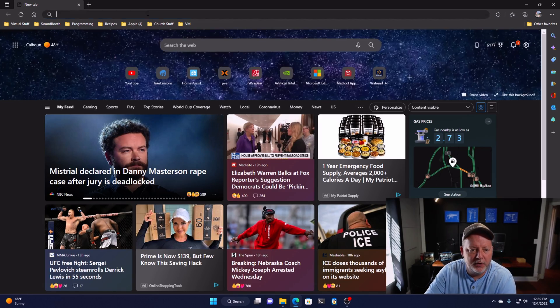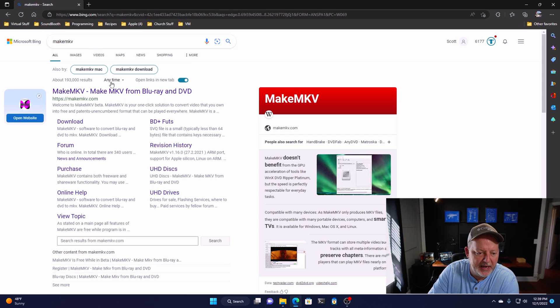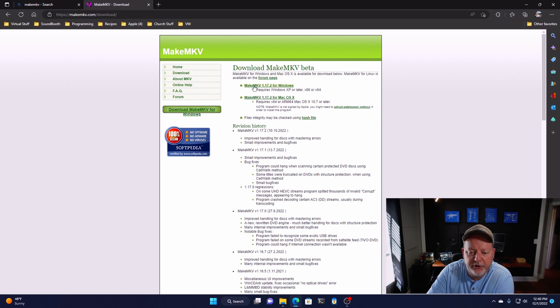So let's get to it. I'm going to take you to a website — MakeMKV. You can do this with a Blu-ray disc or DVD disc, as long as you have a drive. Now, if you have Blu-rays, you've got to have a Blu-ray player. There will be links in the description, but you download this application. It works for Windows or Mac. Today we're on Windows, but it works just as good on Mac.